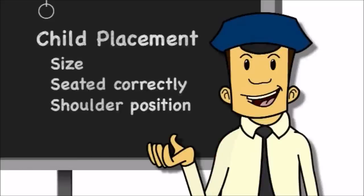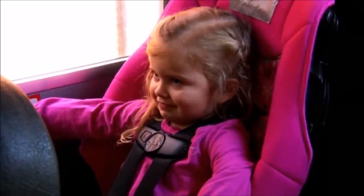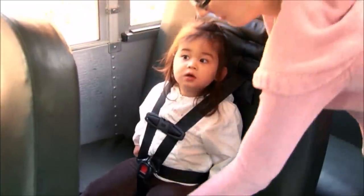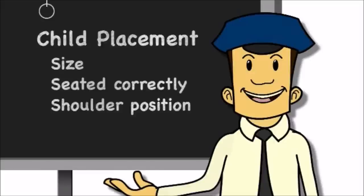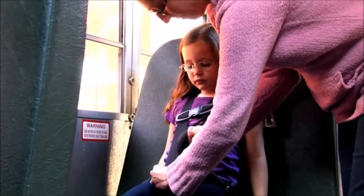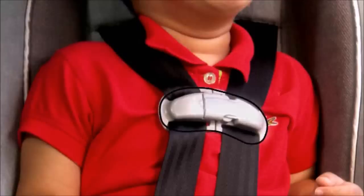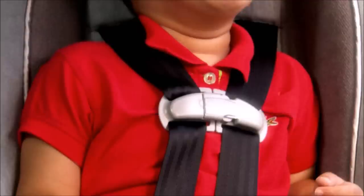Shoulder position: for rear-facing CSRS, we want the straps at or below the child's shoulders. But for larger children in forward-facing CSRS, place the harness straps at or slightly above the shoulders — this is true for forward-facing car seats, integrated CSRS, and add-on CSRS. Straps should be snug enough but not biting into the child's skin or pulling her into an uncomfortable position. Remember the pinch test — it works here too. As you adjust the straps, check the harness clip; we want it to ride at armpit level so the straps don't slip off the child's shoulders. If it's too low, it prevents the harness from properly securing the child's lower body.